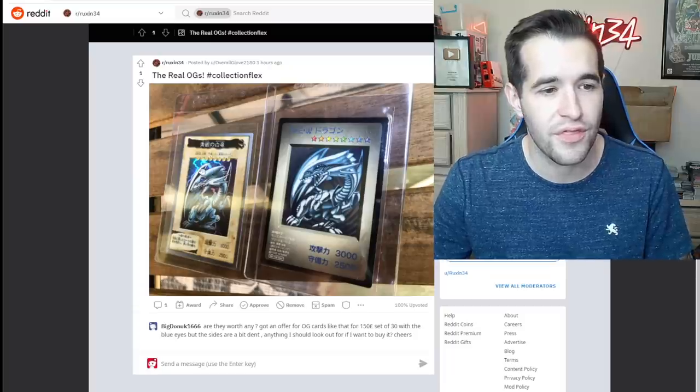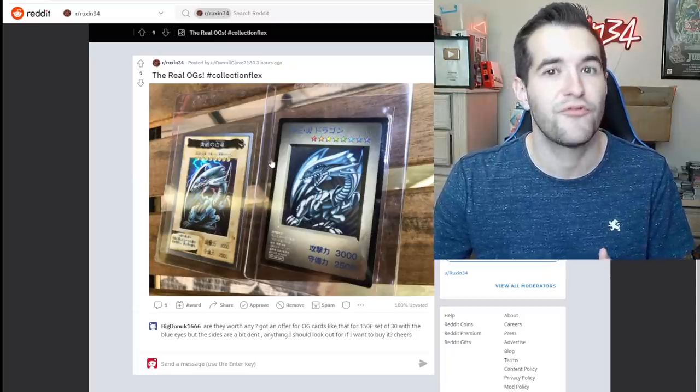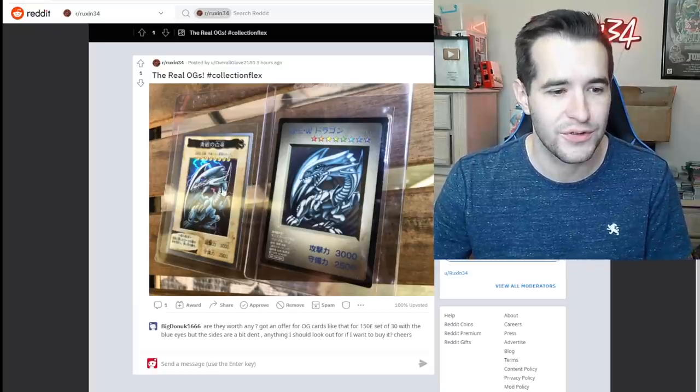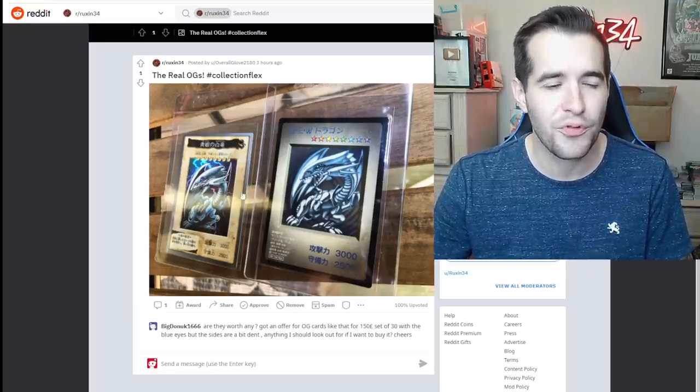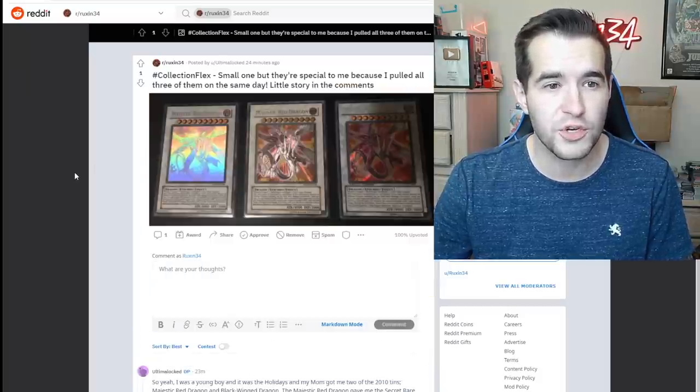Collection flex — we're talking about old school. I think this is Bandai, and I can't remember what this other one's called, but this is also from before the English version even came out. So these are old, old school — both of the Blue Eyes. That's really cool to see.